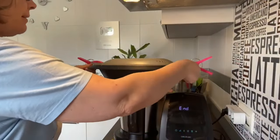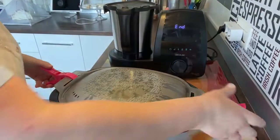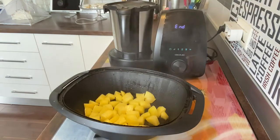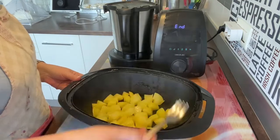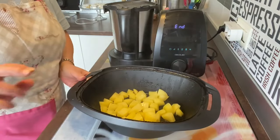Terminado. Vamos a bajar la vaporera, quitamos las pinzas, y esto siempre para adelante para que no nos suelte el agua. Vamos a comprobar si las patatas están cocidas. Están perfectas, están en su punto. Así que las vamos a poner en un escurridor y vamos a dejar que enfríen.